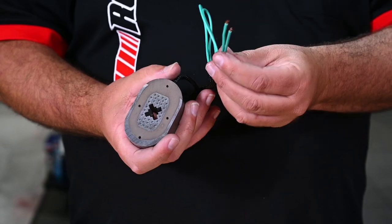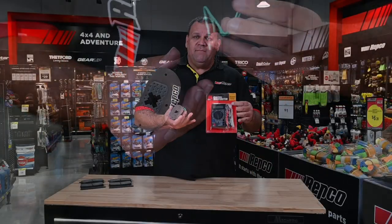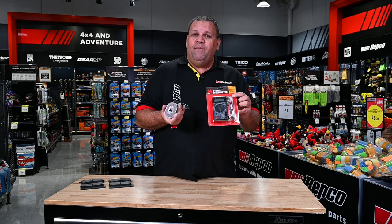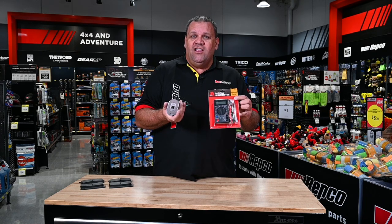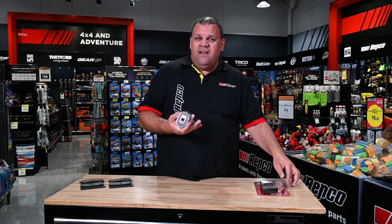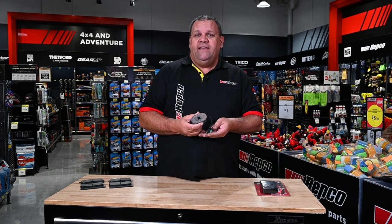For the electrical test, using a multimeter, you can apply 12 volts across the magnet, and as long as you're reading about 3.2 amps of current draw, you know the magnet is working the way it should. These two tests should be done about every 12 months or 10,000 kilometres of towing.